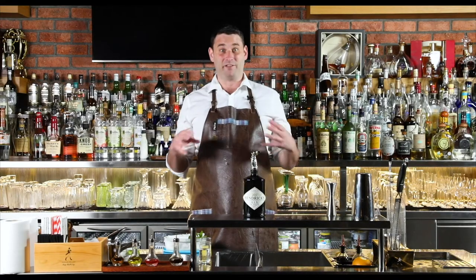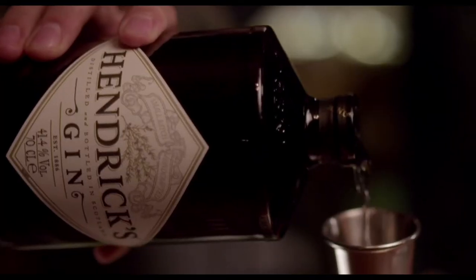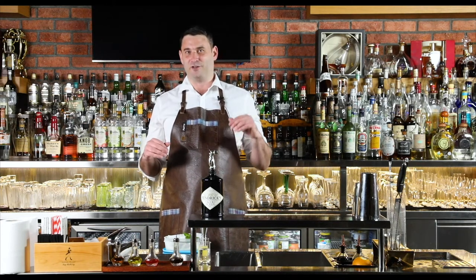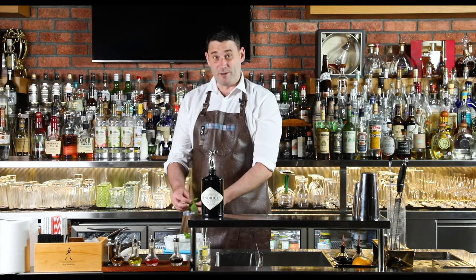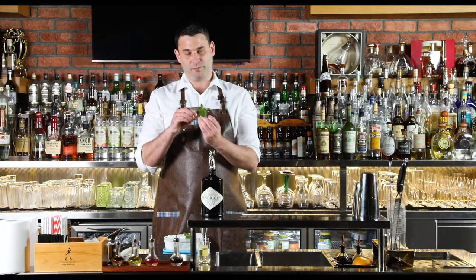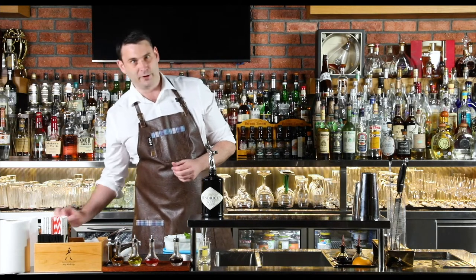Now that we've prepared both the mint and the cucumber for the drink, we're ready to get stuck in and make the cocktail. As every good bartender will tell you, before you make your drink you've got to prepare the garnish. For this drink we're going to use a nice mint sprig garnish balanced on the rim, so we're going to use a bamboo skewer. Just grab the skewer, slightly part it, and pop the sprig down there. Then set that aside to be used later.